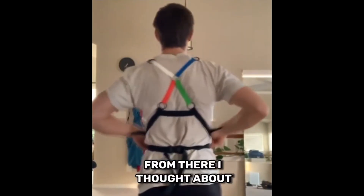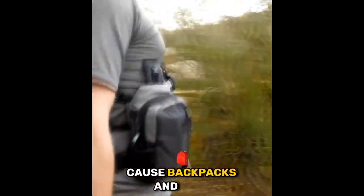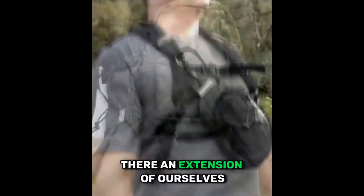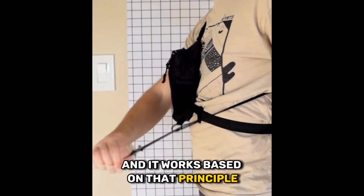From there, I thought about how can I incorporate this into a backpack? Because backpacks and bags, they're an extension of ourselves. So how can we make it so that it's elastic and works based on that principle?